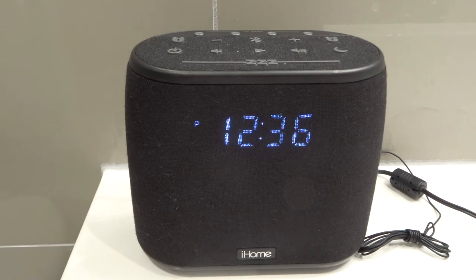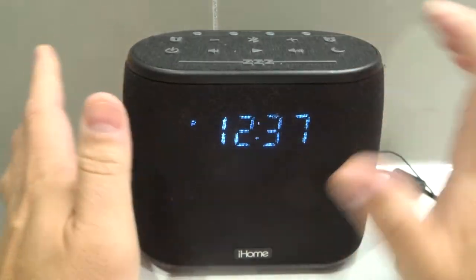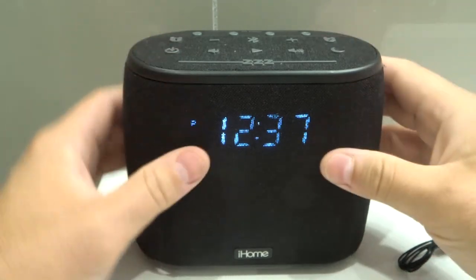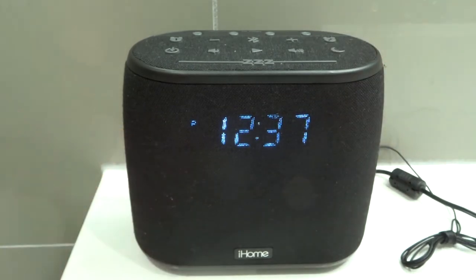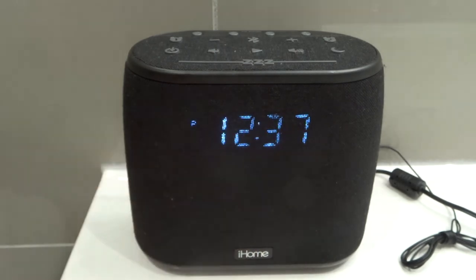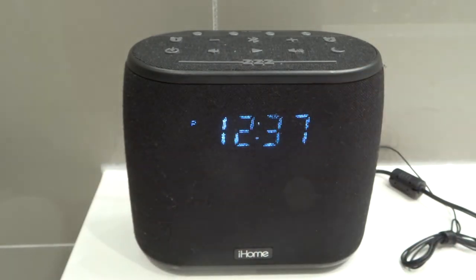If you want to turn the alarms off so that they don't alarm anymore, make sure you turn them off with the alarm buttons like I showed you — by pressing the alarm buttons twice in quick succession. If you press it once and wait, it'll just display the alarm time and then go back to the regular time. So you want to press it once, twice in quick succession.